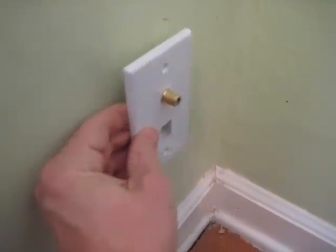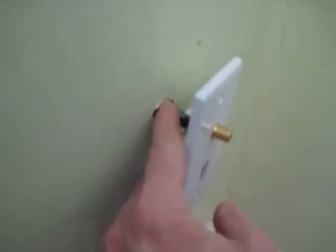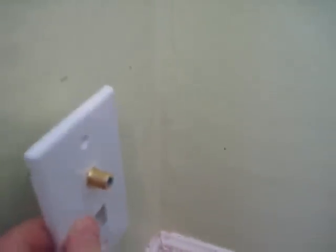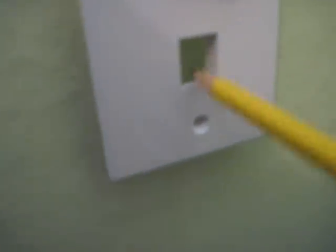I put a new plate on, and here it is. I'll have to expand this hole a little bit to get the new little plastic piece in, but it gives me an idea. I just kind of center it, and with a pencil, I draw in here where this hole is supposed to be.